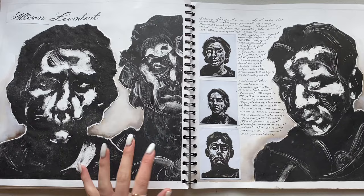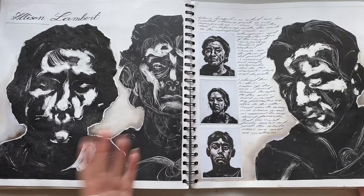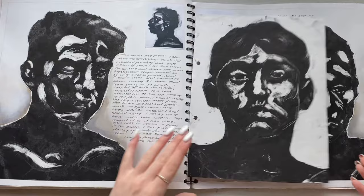Printmaking - this is looking at Alison Lambert. I loved printmaking - it was the bane of my life every single time I did it, but I actually love it. This was doing monoprinting and it was so cool. We had this massive printing machine that we could use, so I did quite a few of these - basically to fill up space in my sketchbook.